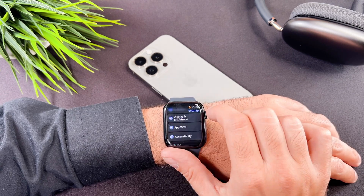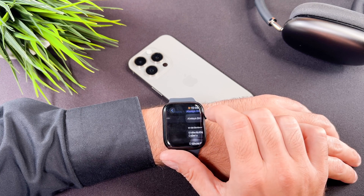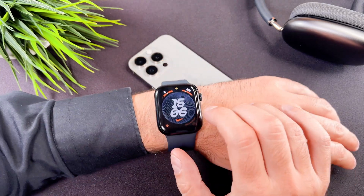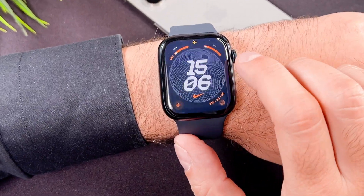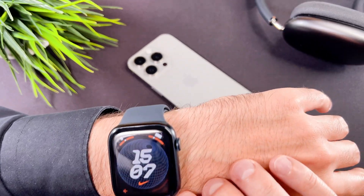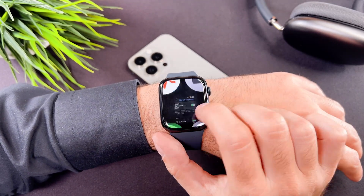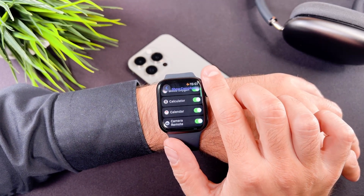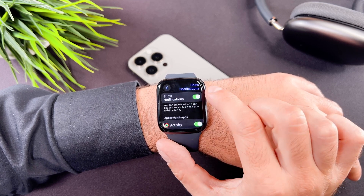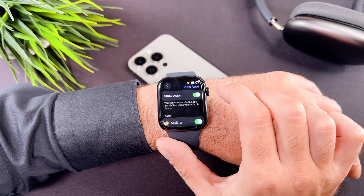Several other points deserve mention. In the always on menu you can choose to hide sensitive complications. If you enable this feature, the sensitive information from apps like activity or calendar remains hidden when your wrist is resting on a surface. Customizing this feature for each app is a welcome addition. You can do the same with the show notifications and show apps section.